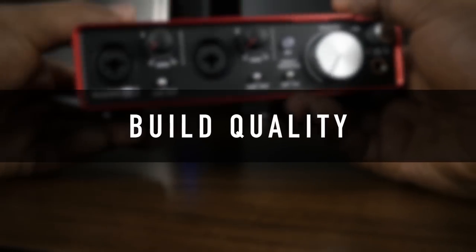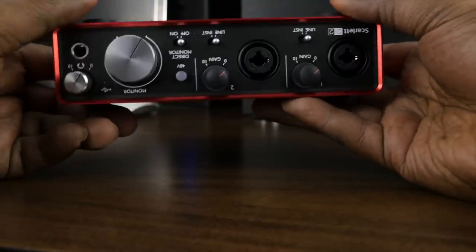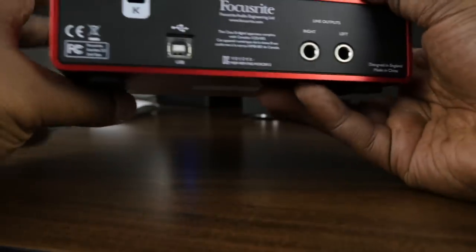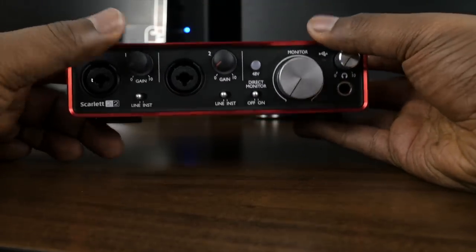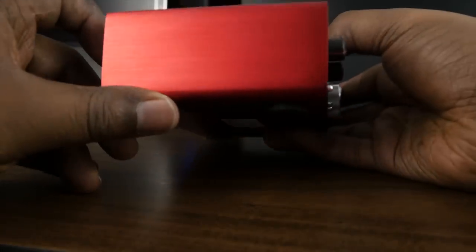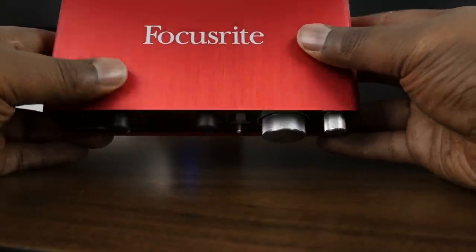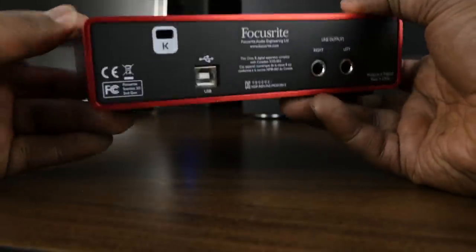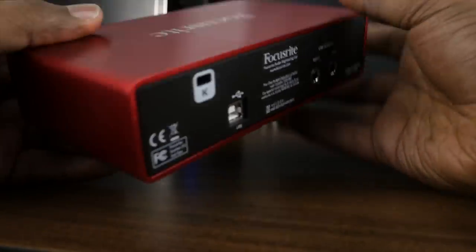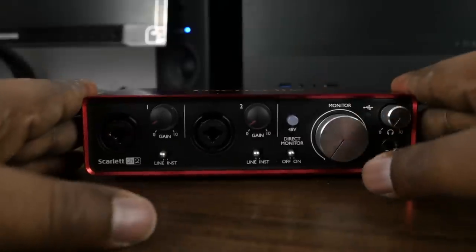So let's start with the overall build quality on the 2i2. Overall, this thing feels really well built. From the brushed aluminum finish on the housing, to the buttons, the knobs, and switches, everything feels so good about this device. If there was one thing I'd change, it'd probably be having that silver aluminum-like finish on all the knobs, instead of just on the headphone and the main volume control. But aside from that, this thing is built really well, has a nice professional look. Industrial design is on point.